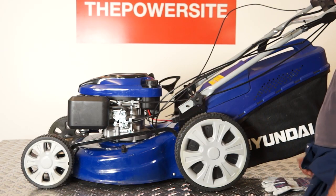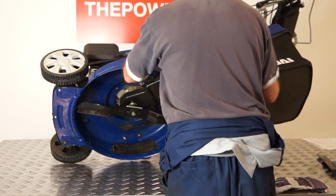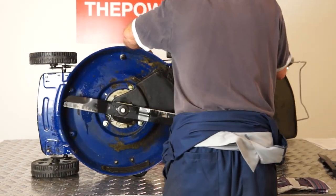Next we're going to change the blade. To do this, you'll have to tip your lawnmower on its side. You don't want to replace the spark plug before this step, because if you accidentally turn the crank there is a chance you could start the engine up and have the blade spinning, which is obviously very dangerous. Always keep your spark plug out when dealing with your blade, so there's no chance of this happening.